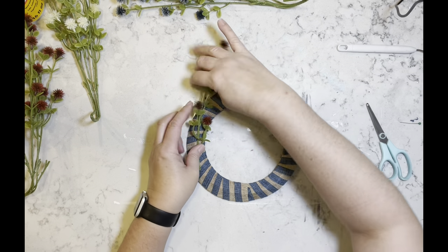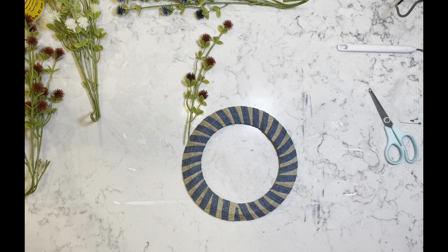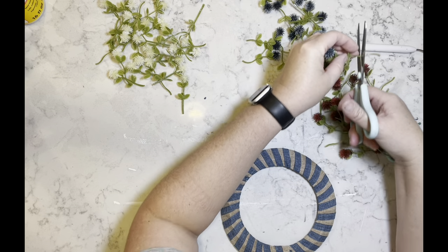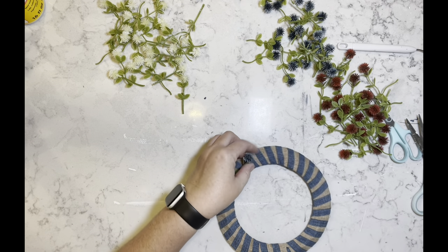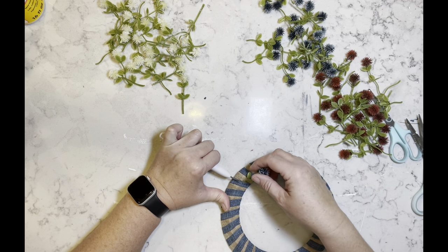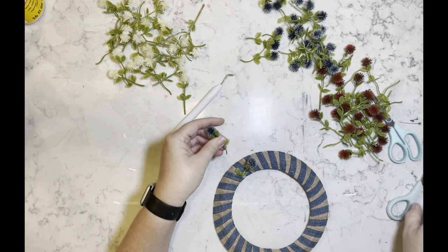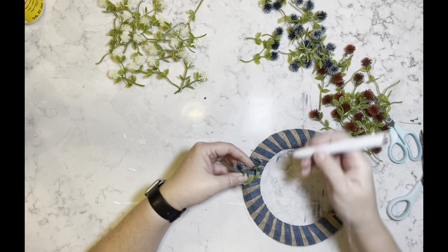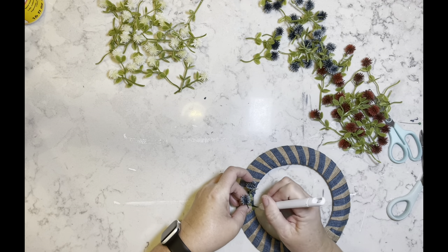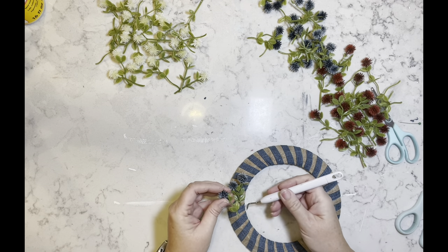At first I was going to just keep the branches whole, but after doing a little dry fitting I realized they need to come off the stem. So I'm going to cut all of the flowers off the stem and then make rows of three — three rows of the red and the white, and then for the blue I do about a third of the wreath form in rows of three. All I'm going to do is tuck them into the folds and then use a little bit of hot glue to secure them in place.